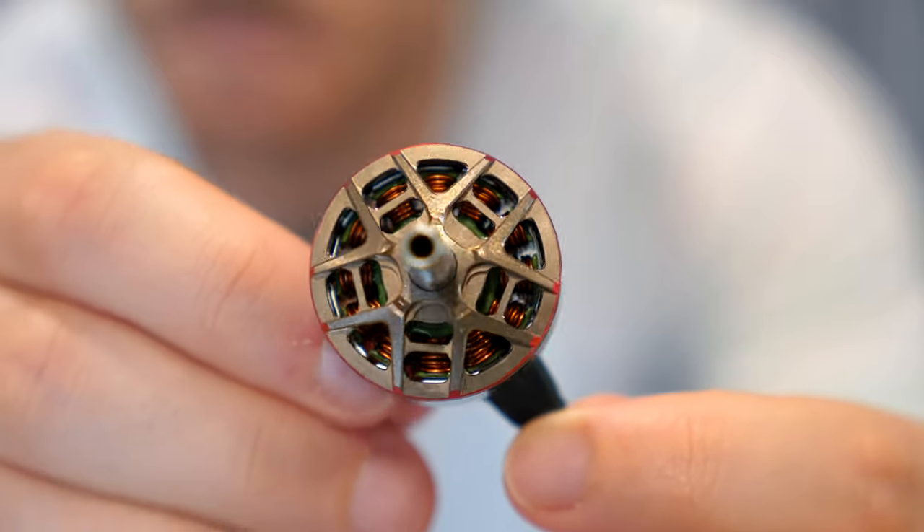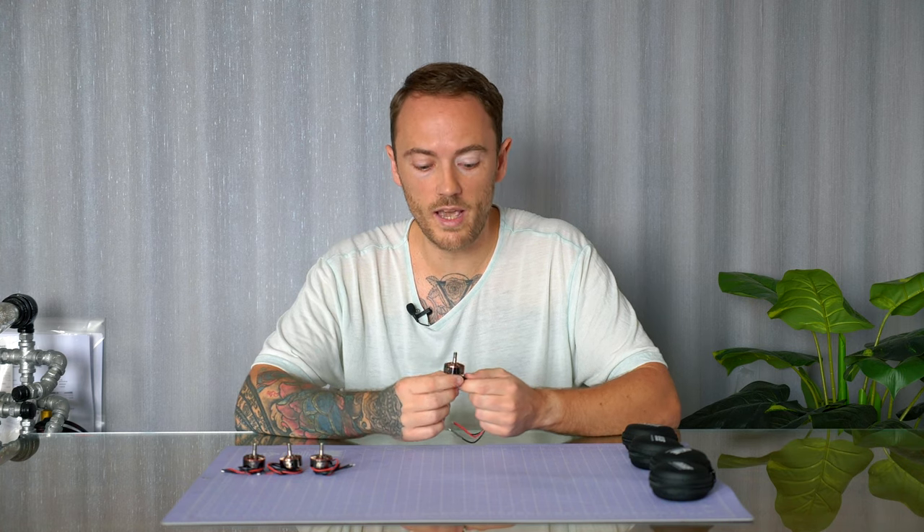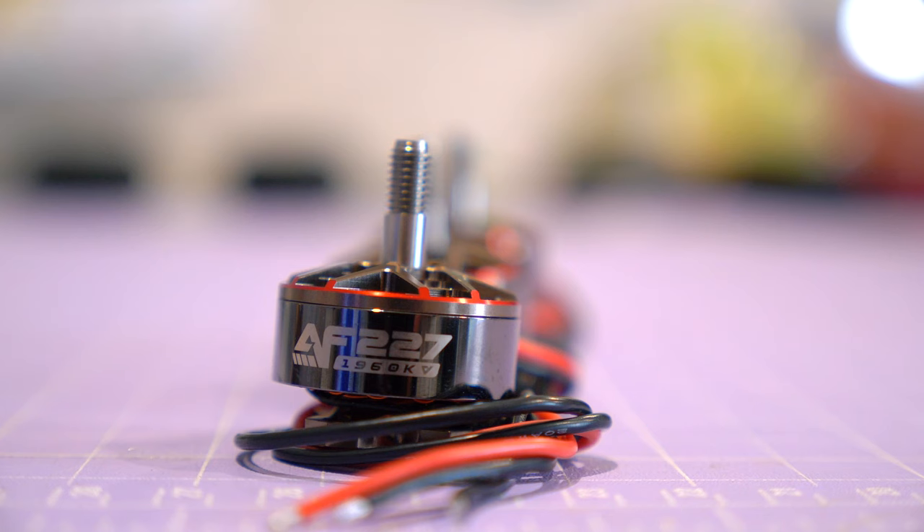The quality of them looks really nice — they look premium and feel solid. Something pretty cool about these motors is that if you crash and it's particularly dusty or you crash in water, they have an o-ring just beneath the surface which is supposed to keep dust and dirt out of your bearings so they last longer. They should remain smoother for longer, and according to Axis they're supposed to have impressive resolution at low throttle. Also, because they've got 1960 kV, they're going to have a lot of power at the top end as well.